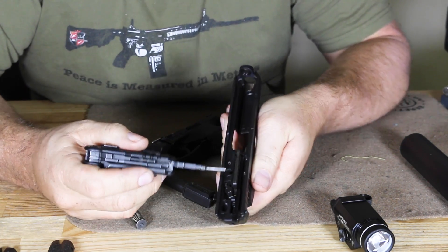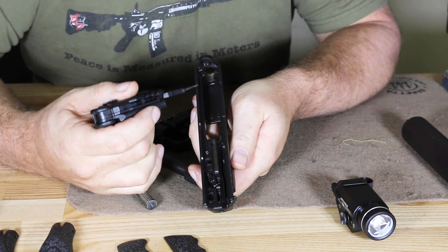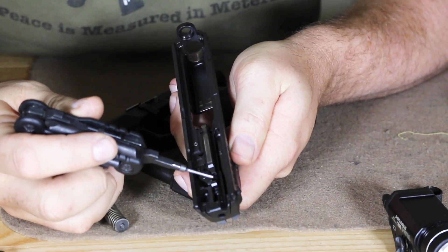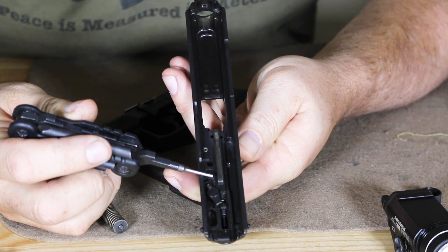What you expect from H&K is just complete, beautiful machining. There are no chatter marks on here whatsoever. You can see we do have a passive firing pin block — this is a much different system compared to Glock as far as being a standard-type striker system.